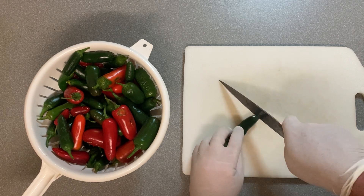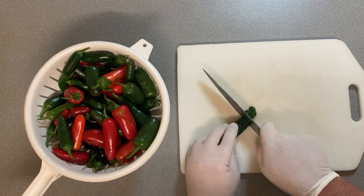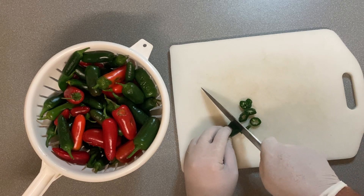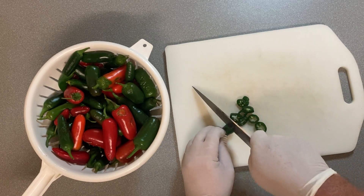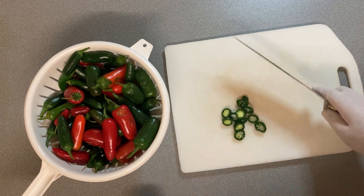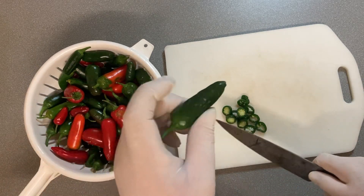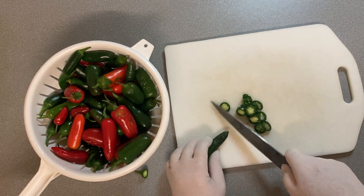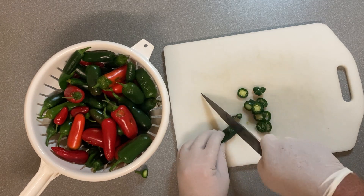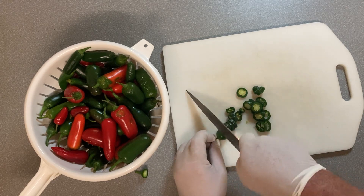The recipe actually calls for half a pound of jalapenos but I've got a pound and a half, so I'm obviously gonna have to expand it a bit and will probably change it. Some of these have been harvested for a while and you can see they've wrinkled up and softened a bit. Not too stressed about it because they end up cooking in a syrup which is gonna reinflate them, and then they end up sitting in a jar in that syrup.